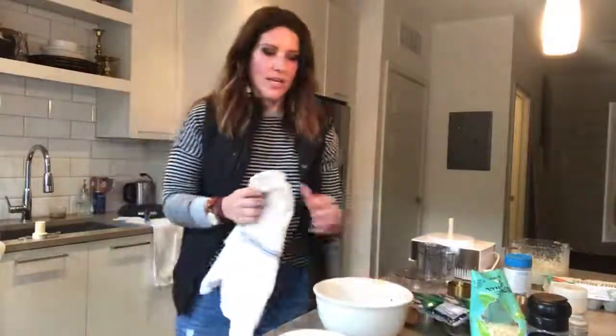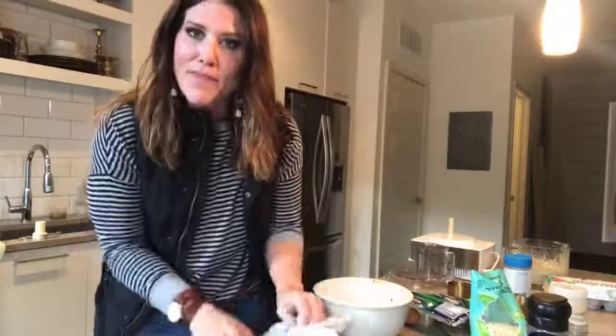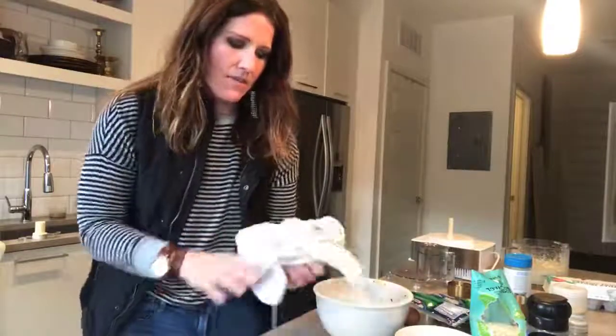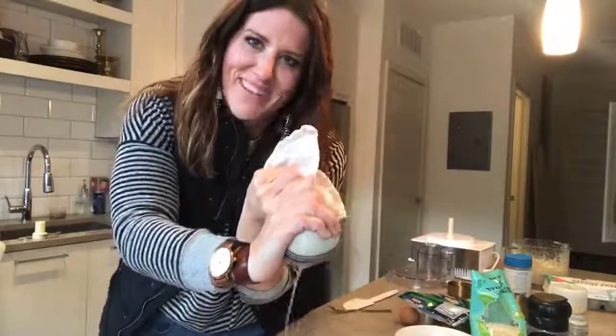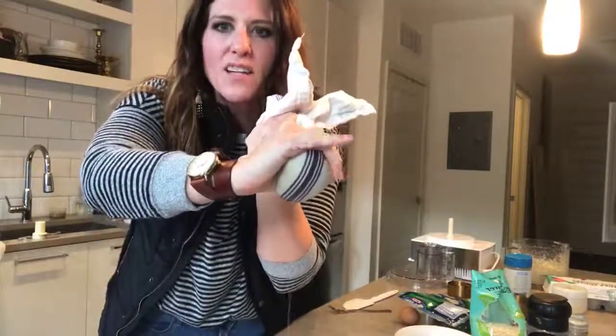To drain it, my suggestion is to get a cheesecloth — but I have a dish towel, which I'm going to use. You want to make sure it's cooled off enough where you can touch it. Twist the towel to squeeze out the liquid — you'll get a lot of liquid out, and that's what makes a crispier crust.